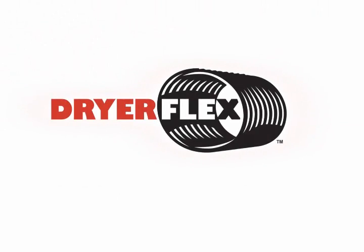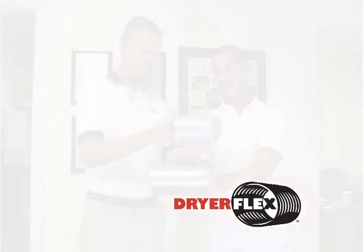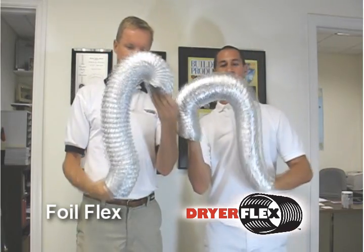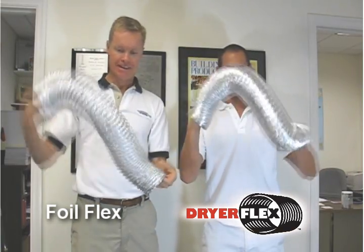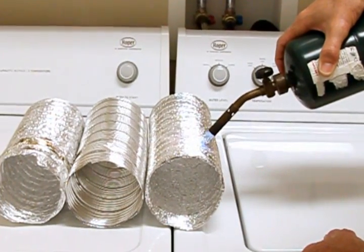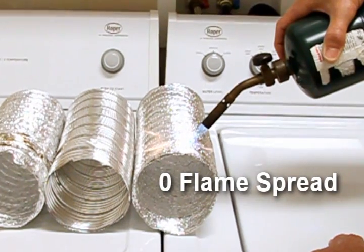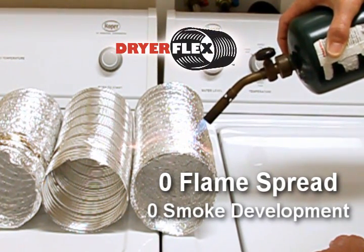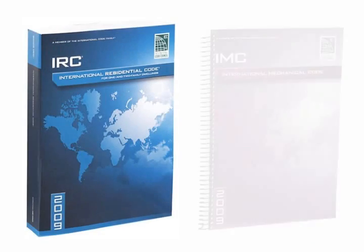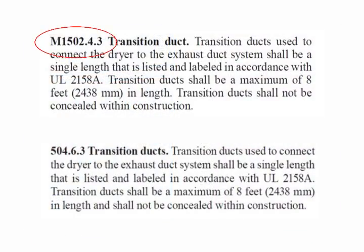The folks who brought you the Linalert are introducing a brand new and very impressive hybrid flex that combines the ease of use and flexibility of the wire-bound foil flex with the fire resistance and airflow efficiency of the semi-rigid aluminum flex. This is the only flexible duct on the market that has a zero flame spread and zero smoke development rating, and that meets the International Residential and Mechanical Codes 1502 and 504 to be specific, which require meeting the UL 2158A standard.